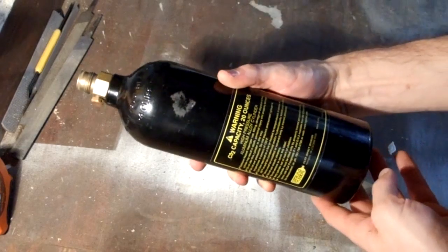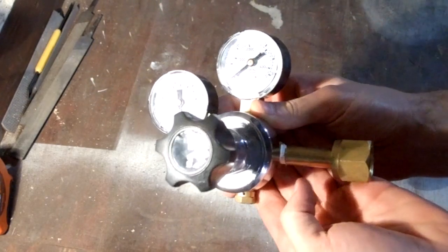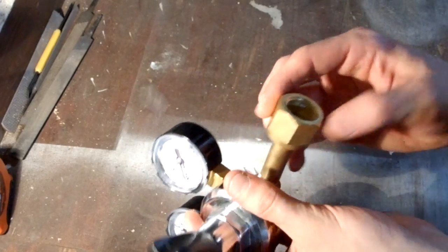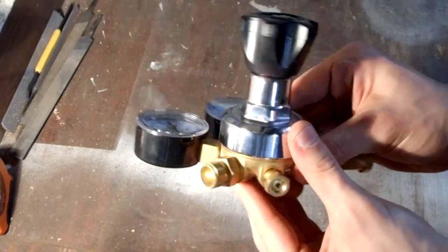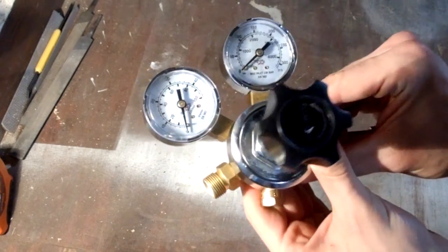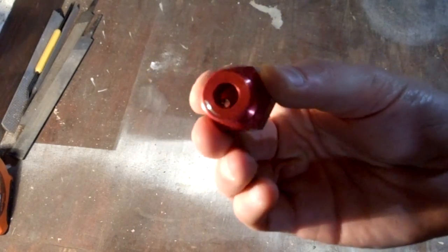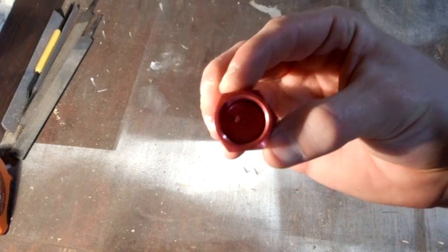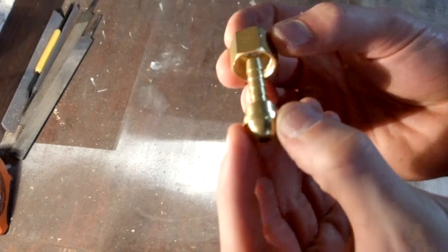Here's what you'll need. One CO2 tank — this one's actually for a paintball gun. One CO2 regulator. Make sure the input valve looks like this and the output valve looks like that. This is an adapter that lets you hook up a paintball tank to a CO2 regulator — you can get these online. One quarter-inch barb adapter.